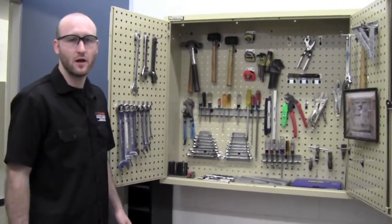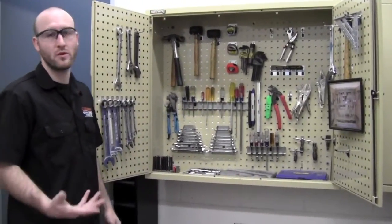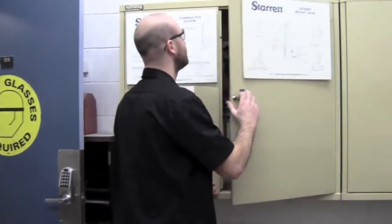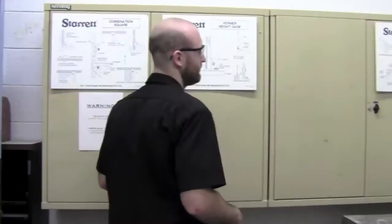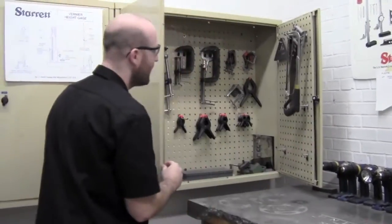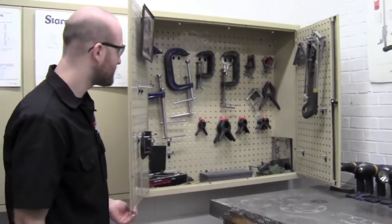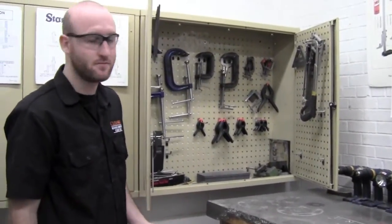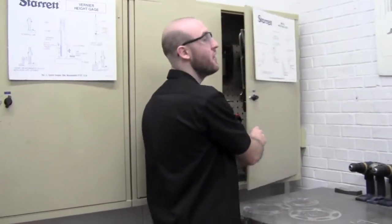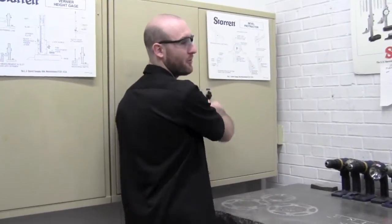The picture here shows us where to put our equipment when we're done with it. In the second tool cabinet we have a variety of clamps, saws, and also our drill bit box. It's important to remember that when you're done with a tool, to put it in its proper place.